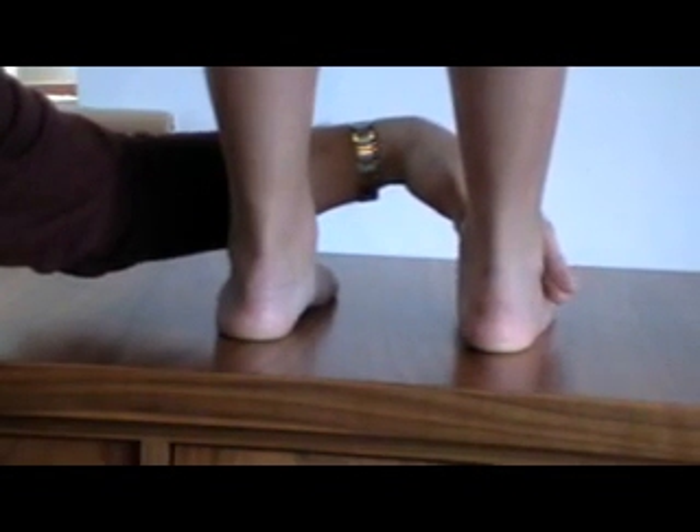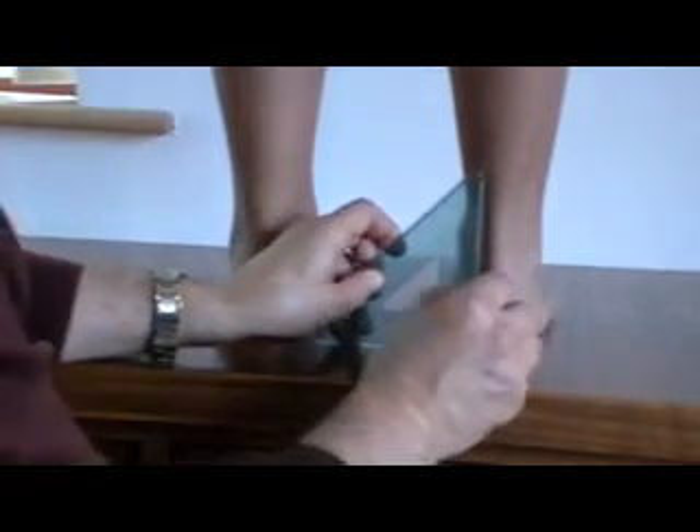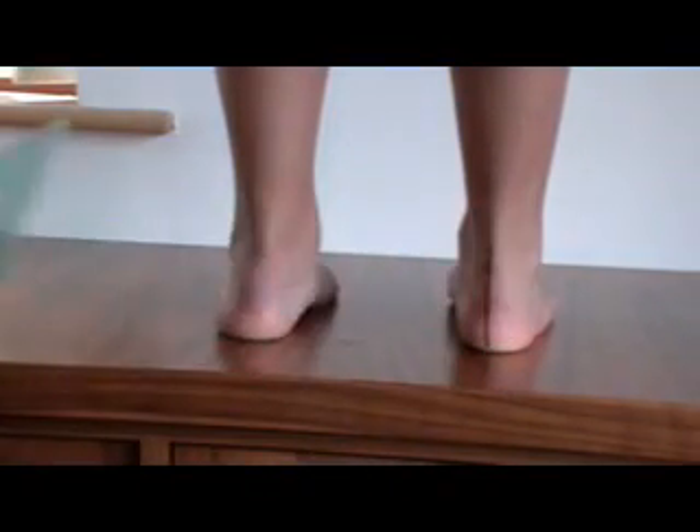Roll out on the edge and come down nice and slowly, just hold it there. Nice and steady. Using a 90 degree angle, I can draw a line anywhere on the back of this heel, like so.